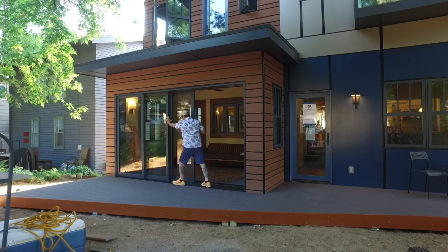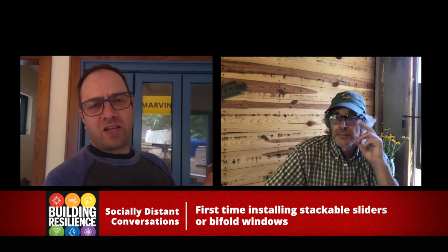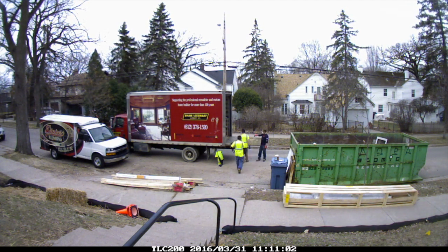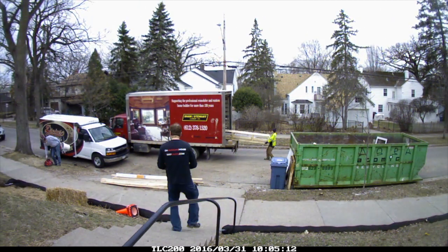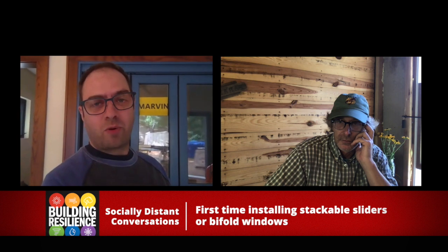The huge sliding, stacking doors were sort of the star of the show. The slider is a four-panel slider, and each of those panels comes in around 130 pounds apiece. The track that it sits in is all unassembled when it arrives, so we get these super long crates — we turn them into work tables afterwards — all designed to protect the components.